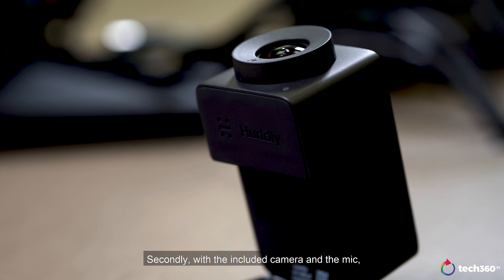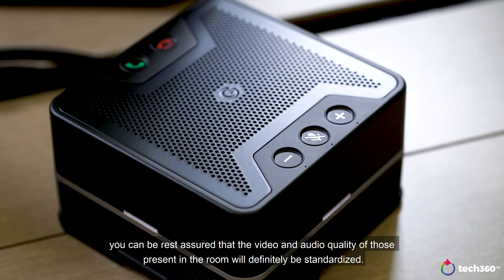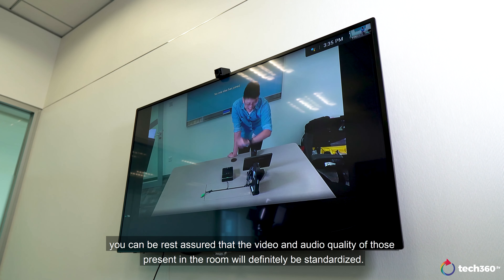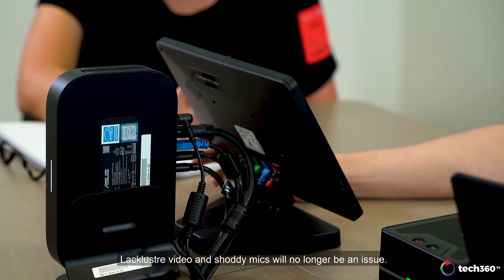Secondly, with the included camera and the mic, you can be rest assured that the video and audio quality of those present in the room will definitely be standardized. Lackluster video and shoddy mics will no longer be an issue.